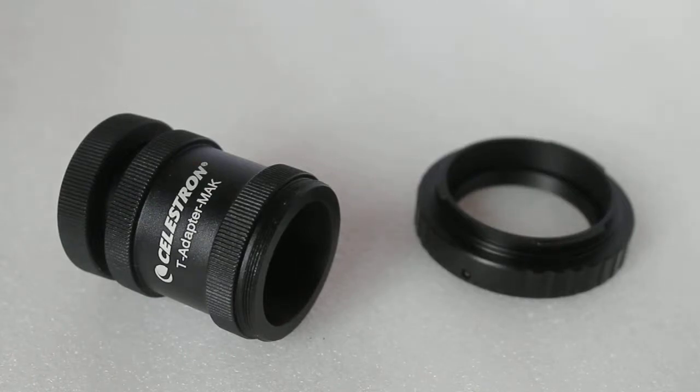Hello everyone, thank you for tuning in. Today I'm going to explain the difference between a T adapter and a T ring. I use these for either astrophotography or digiscoping.